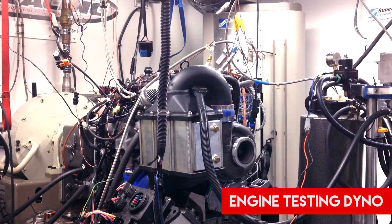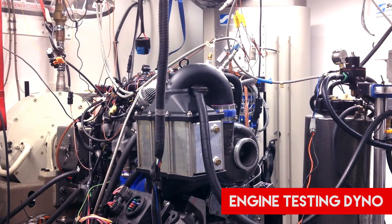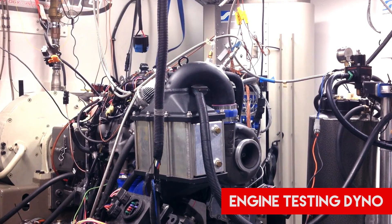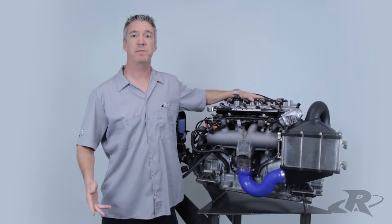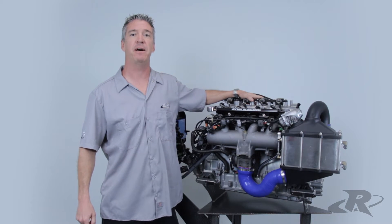The Yamaha 1.8L SVHO engine is capable of making some serious horsepower by simply changing the ignition system to a standalone system like a BiPAC or MoTeC, or even a reflash ECU. However, with more RPM, boost, and horsepower that comes with the ignition change comes unwanted heat that will damage your engine. That's why we developed the Pro Series Cooling Kit for the Yamaha SVHO.